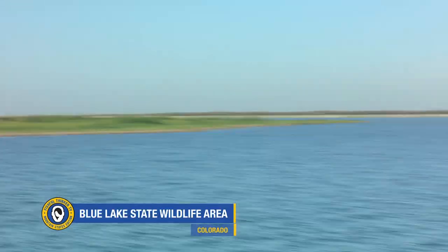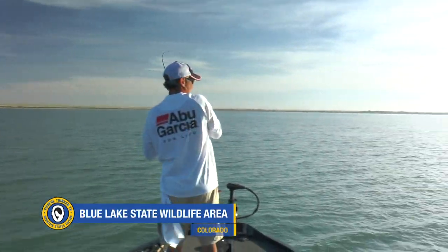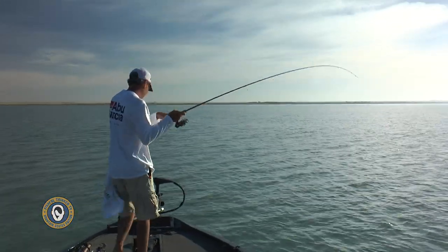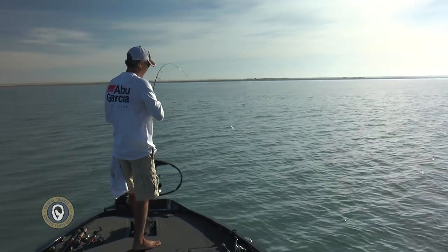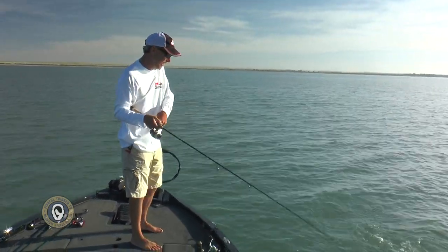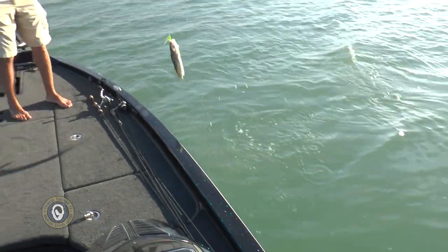Fish? Got him. I got him right there, bud. Come on up in here, buddy.